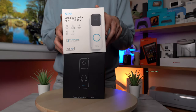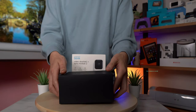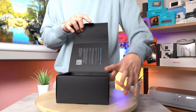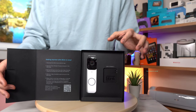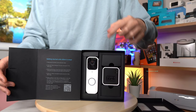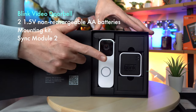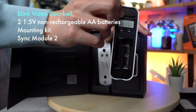Here is the box. They give you a little arrow here to let you know where to open it. And here it is — this is what you get inside. You're going to get your doorbell, your Sync Module, and right here you're going to see the key feature of this unit: it is going to be wired or wireless, and it uses batteries like that.